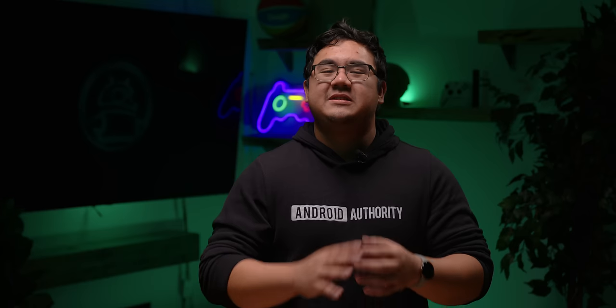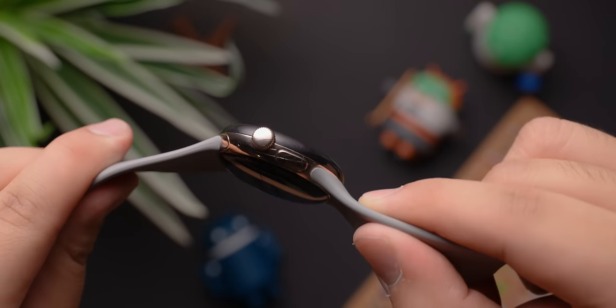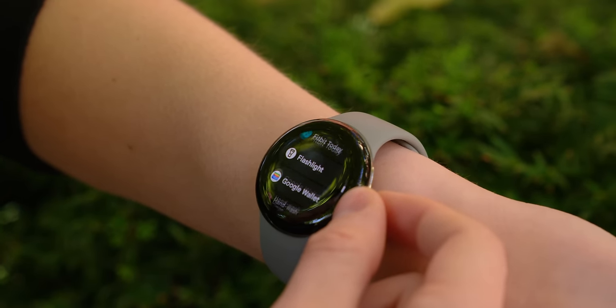Unfortunately, Google doesn't offer a larger size like Apple or Samsung does with its wearables. However, after using the watch for some time, I didn't really end up missing a bigger-sized watch. On the side of the watch, you have a digital crown, which has a satisfying feel when scrolling, and makes it a breeze to navigate Wear OS.